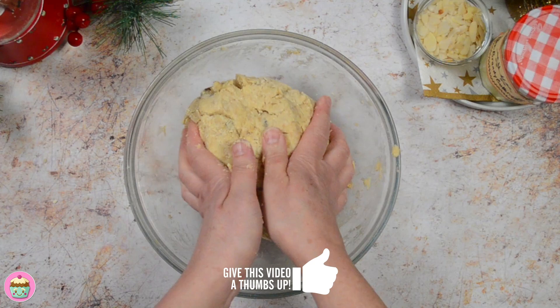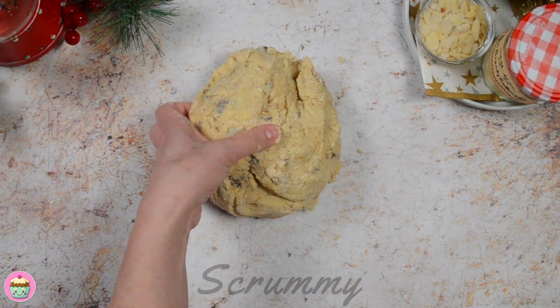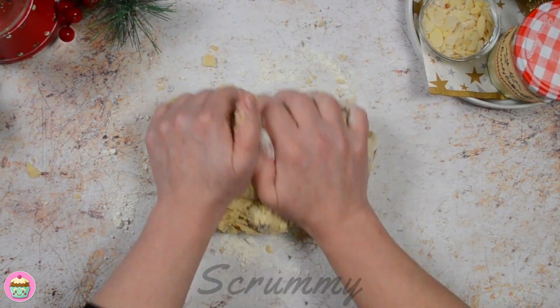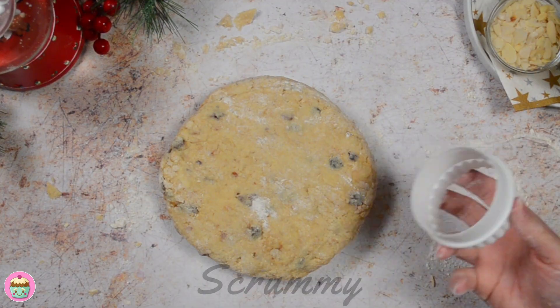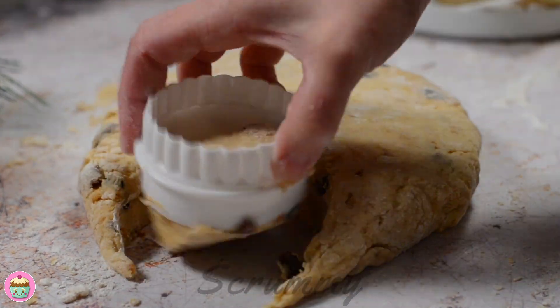Now we're going to pop this on a floured work surface and knead it a little. It's important not to handle the dough too much, as this leads to the scones being tough and chewy rather than light and flaky. Pat out with your hands until the dough is about 4 cm thick. Cut out the scones using a 7 cm round cutter and make sure to dip it in the flour.